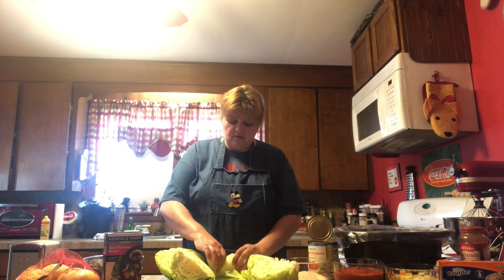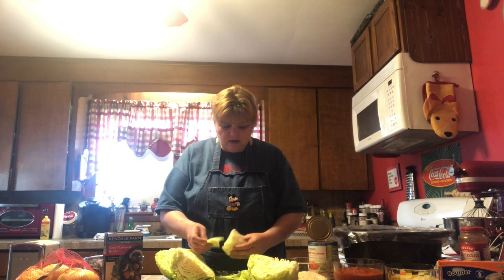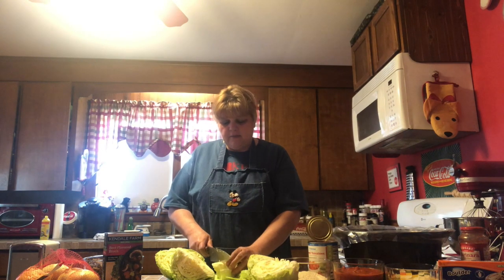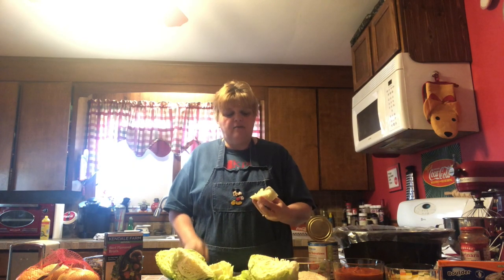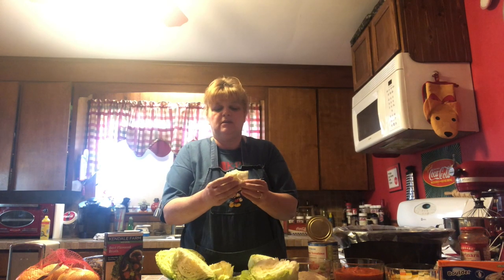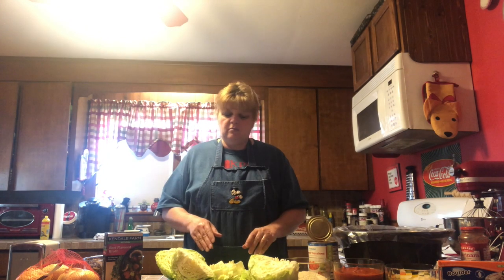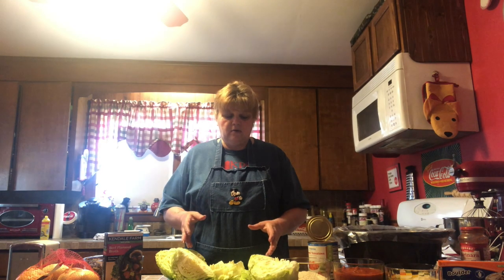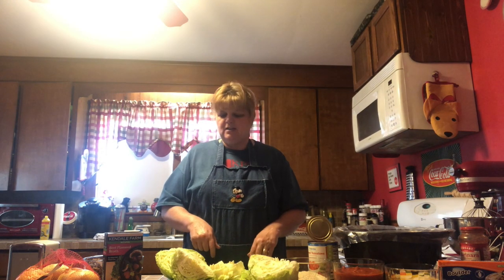So the next thing we're going to do now is slice it. We're just going to take our cabbage and go ahead and slice it so that we have these nice thin pieces. Then once you get your thin pieces, you're going to divide it up. You're going to make more than one recipe, or you're going to throw it all in one pan. So let's get our cabbage sliced up and we'll go from there.